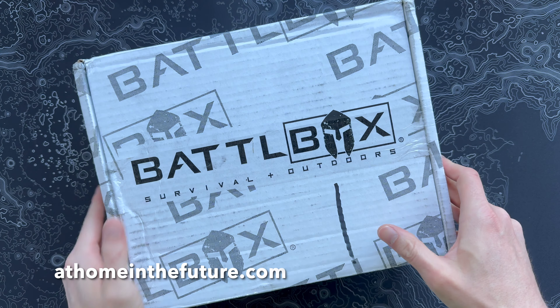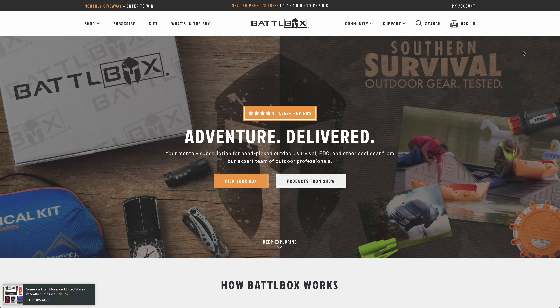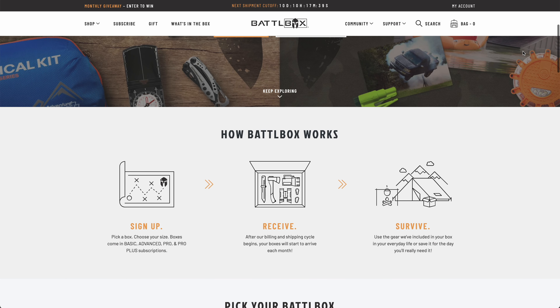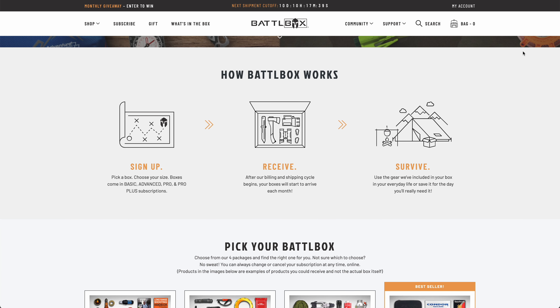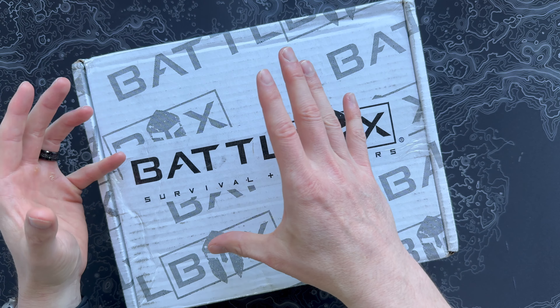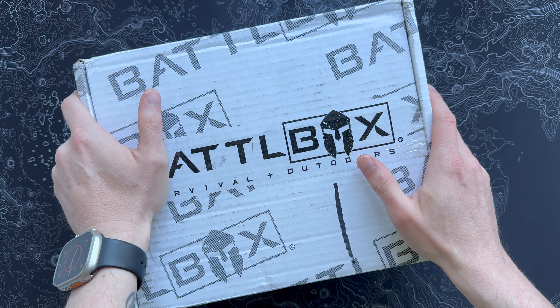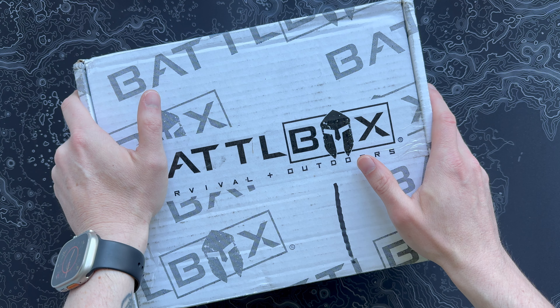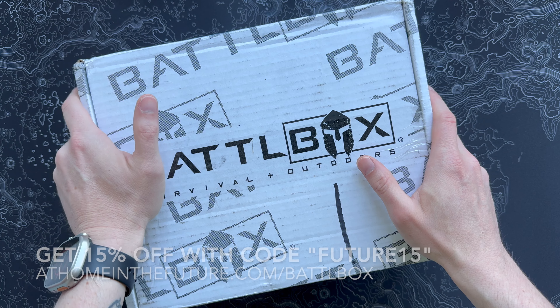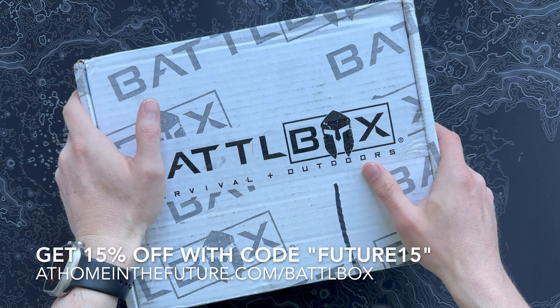Eric here with At Home In The Future, and I'm back with another Battle Box unboxing. As always, this is like the OG survival prepping outdoor gear kind of box. Four different flavors, so you can get lots of different levels — pretty cheap with the basic box, going all the way up to the Pro Plus, which is what we unbox on this channel. That one typically has a little bit more gear in it, and typically a knife or something sharp and cool. So if you want to get the subscription for yourself, you can follow the link on the screen or down in the description.